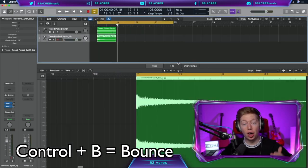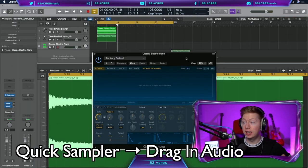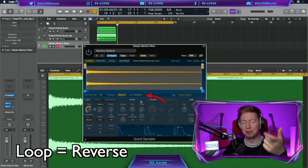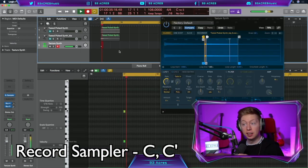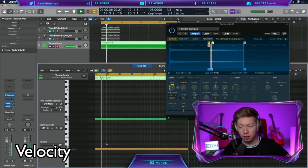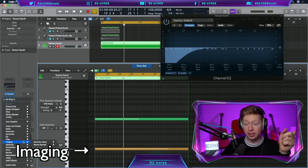Control B to bounce that MIDI into an audio file. Create a new software instrument and use the quick sampler — drag in our audio file and we've got our own sampler. Let's make the playback reverse and make it loop backwards. We can also edit the loop region. Then record in the root note and its octave higher as well — two C's. Bring down the velocity in the higher octave and bring up the velocity in the lower octave. Add some EQ, just cutting out some of the low frequencies. Imaging, stereo spread.